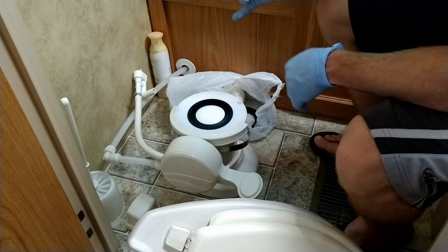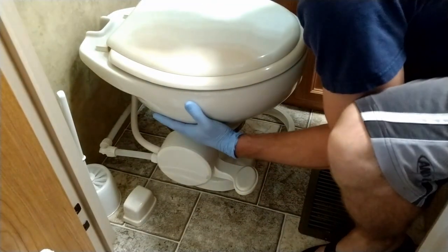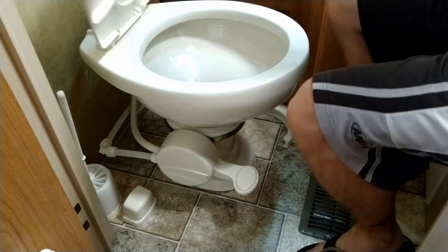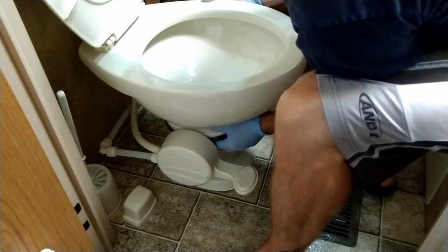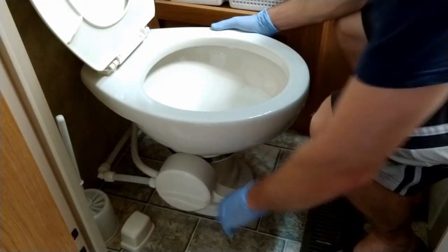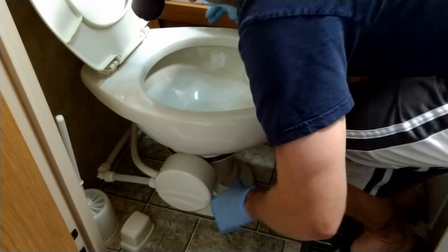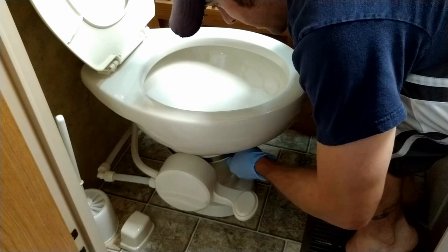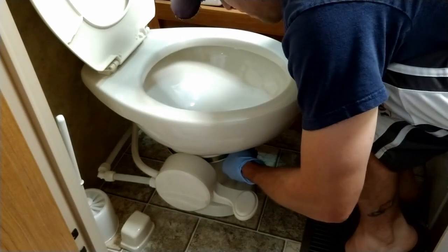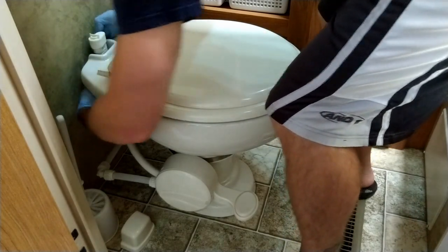Now we're going to piece everything back together. When you are realigning this, you want to make sure that your toilet is straight. It's also a good idea to open things up and make sure that everything is still centered, and check to make sure that your ball is moving properly and everything's working. Then just snug it up and go ahead and put our water back in — boom.